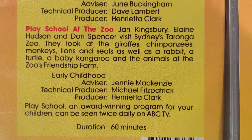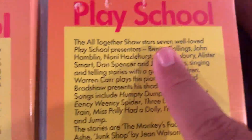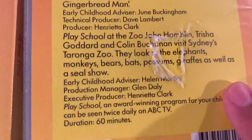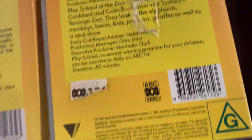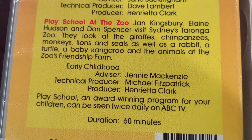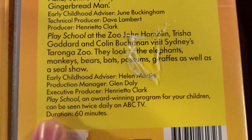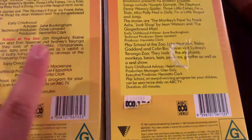This one has 60 minutes. Let's have a look at the 1993 version. There's At the Show, All Together Show, and At the Zoo. But this At the Zoo looks pretty different. The same duration as the first one — 60 minutes. The original version shows At the Zoo by Jan, Aline, Hudson, and Don — they're at Zoo's Friendship Farm. But in the 1993 version, it was John, Trisha, and Colin at Sydney's Taronga Zoo. That makes a complete difference.